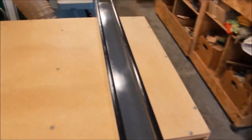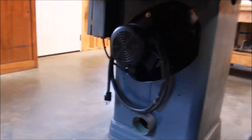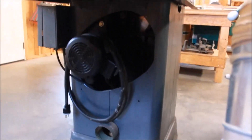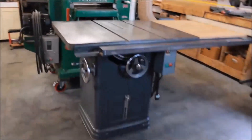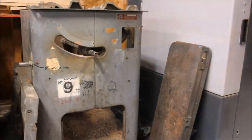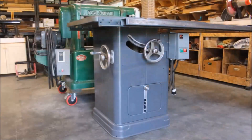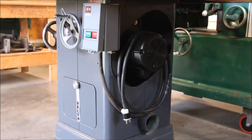Painted it to match and cleaned it up real nice. Slides super smooth. I put a brand new Leeson 2 horsepower motor on it, added a 4 inch dust port, wired everything up, and she is good to go. It came out pretty nice. Here are just a few before and after shots — here's what we started with and here's what we finished with. It's another great project. These Unisaws are classic machines and can always be cleaned up to look like new or better.